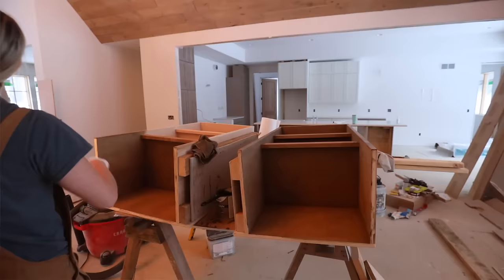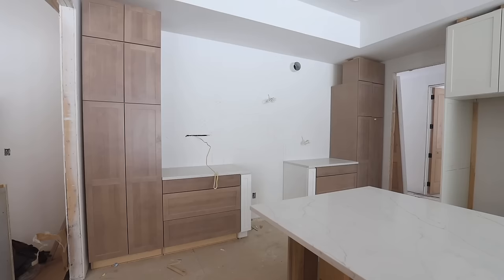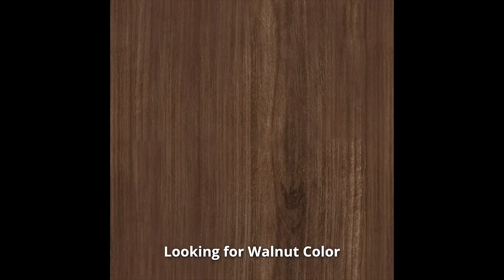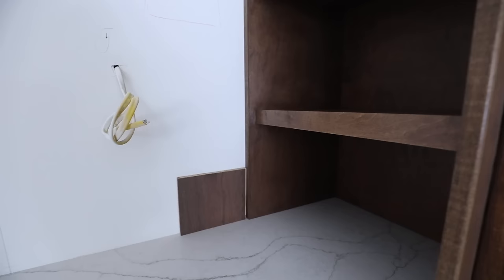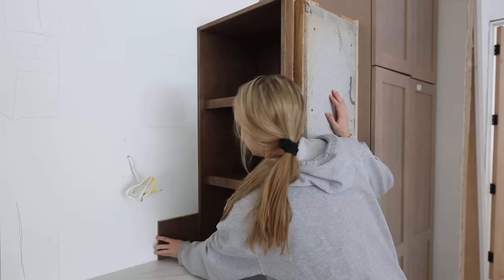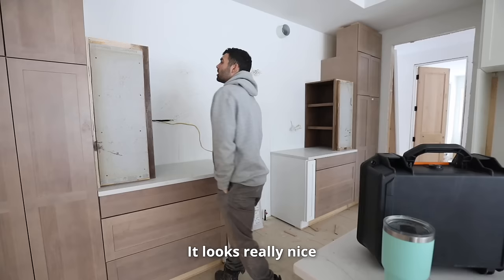We let the stain sit overnight, and we do really like this color. The only thing is it's too close to our cabinet color — we were looking for more of a contrast, more of a darker walnut-y color. So we got a Kona stain and mixed it with the other one for the second coat to hopefully get a darker color. The stain has finally dried. Here's our flooring sample — they're pretty close. The color is really nice, somewhat professional. So far, so good.